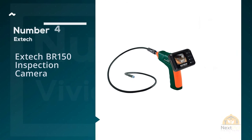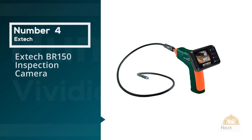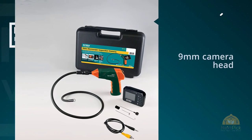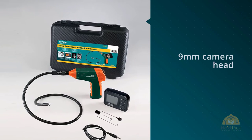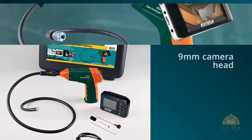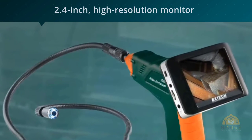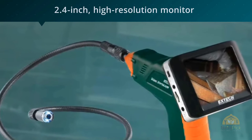Number four: the X-TEC BR150 Inspection Camera. The X-TEC BR150 boasts an IP67 waterproof rating and a 9mm camera head that pairs with a 2.4-inch high-resolution monitor for crisp, glare-free images. Its display screen pops off for easy storage and transportation as well.